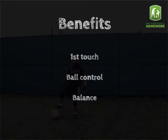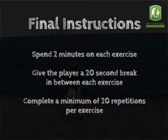Benefits: 1st Touch, Ball Control, Balance. Final Instructions: spend 2 minutes on each exercise, give the player a 20 second break in between each exercise, and complete a minimum of 20 repetitions per exercise.